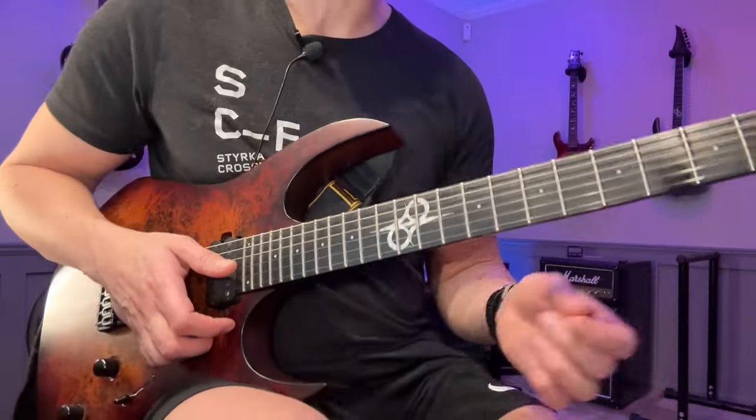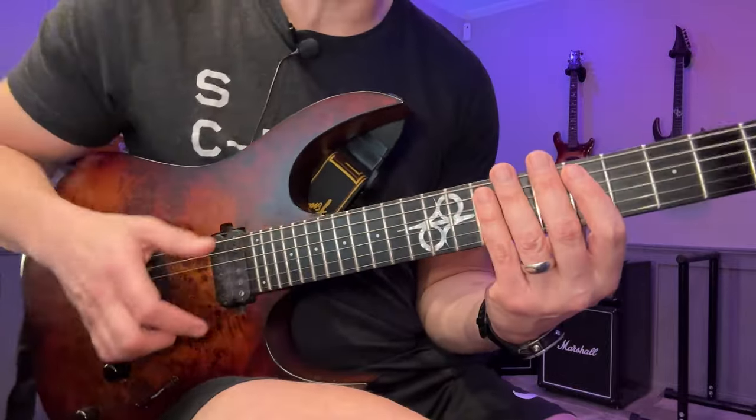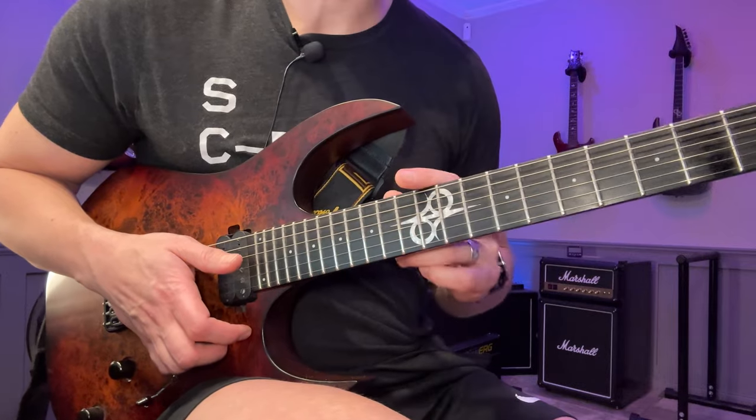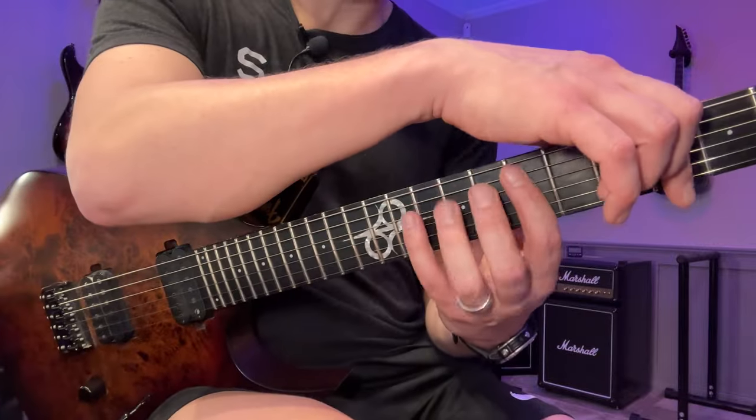Now I'm going to go to the A string and repeat the same thing. Hopefully you can follow along and see what I'm doing. If not, I have the whole thing written out in tabs on my Patreon. So let's start on the A string.